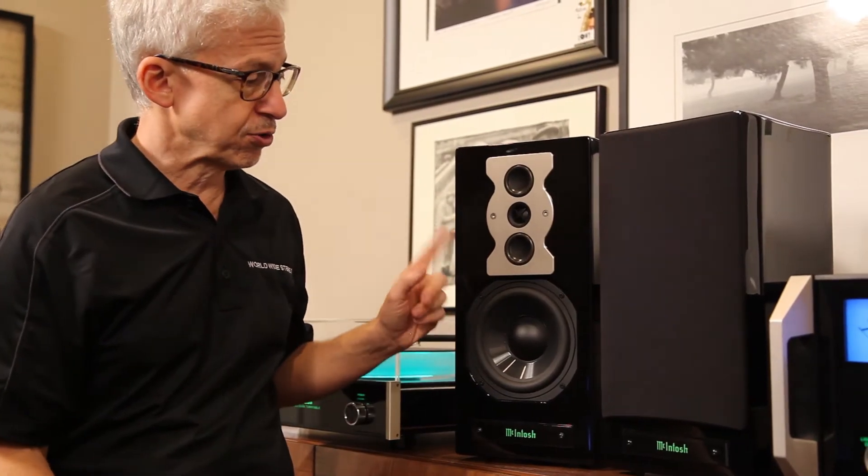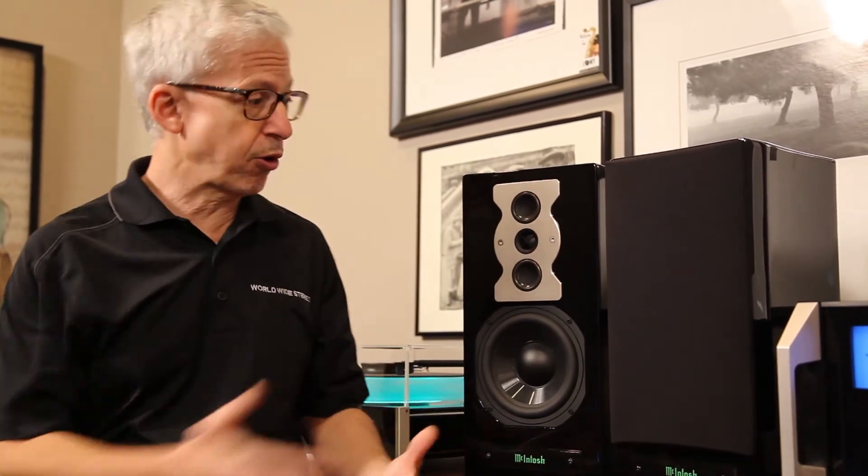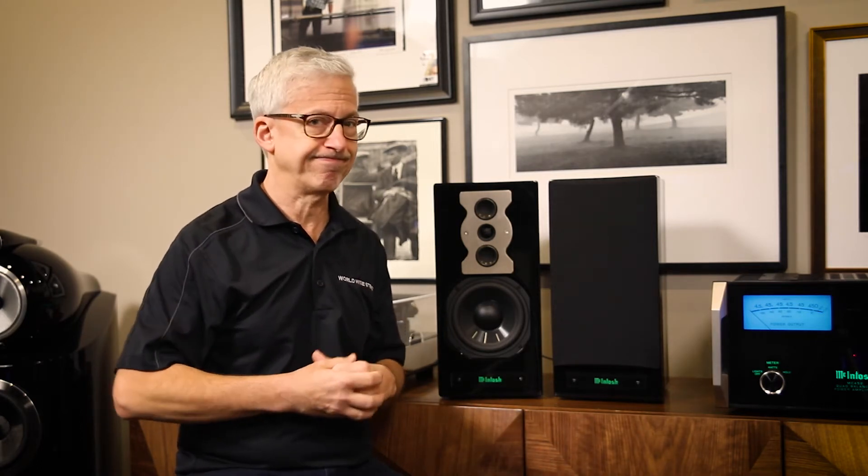I've played this loudspeaker for many people who thought it was gigantic tower speakers in the room that were playing. And when I point these out they say, well that's great but which subwoofer are you using? No subwoofer.